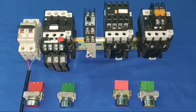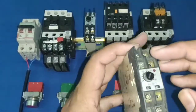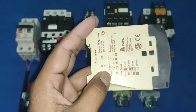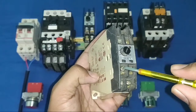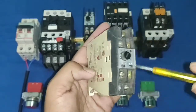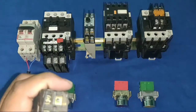First understand timer working. This timer has two commons, two NC, and two NO terminals, plus two terminals for the coil — A1 and A2. Terminal 15 is a common, 16 is NC, and 18 is NO. Similarly, 25 is common, 26 is NC, and 28 is NO.